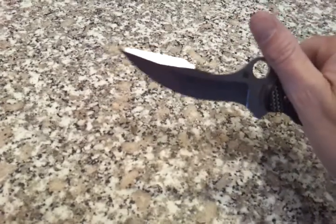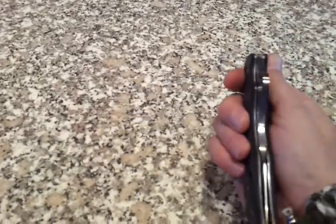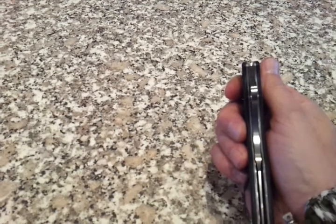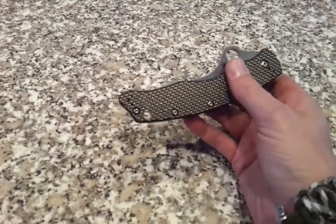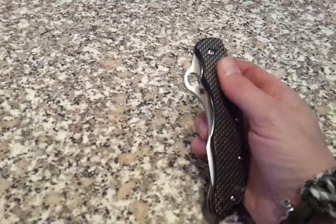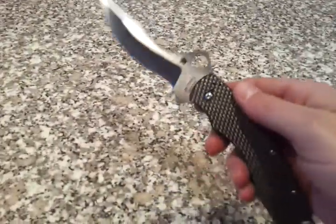Sorry, I'm filming this with my phone so it may not be all that stable. Out of the box it was fairly sharp. It's got kind of a thick blade — you can see the blade steel is pretty fat so it's deceiving. I didn't think it was all that sharp and I tried sharpening it a little bit more with the Spyderco Sharp Maker, but in the big scheme of things it cuts phone book paper pretty good.